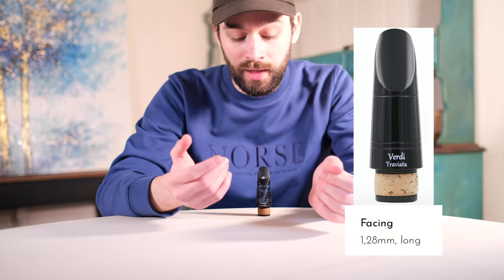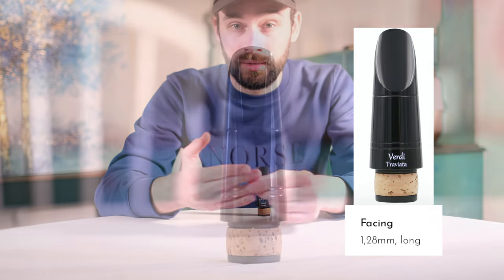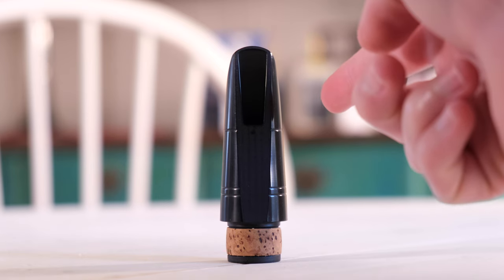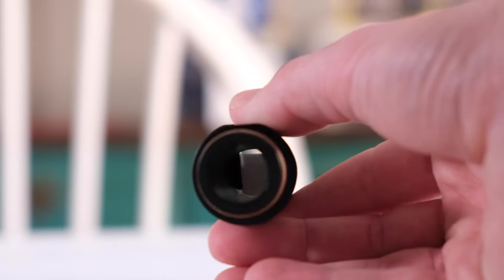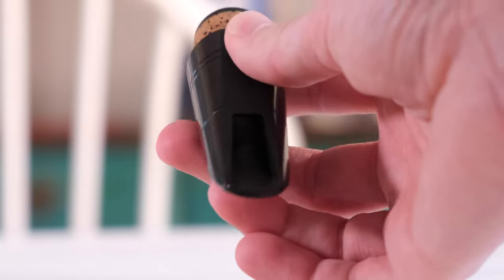This mouthpiece features a 1.28mm tip opening with a long facing. But what does this larger tip opening really give you? While paraphrasing Play-Nik's description, it offers freedom, increased color, and increased dynamics. I'd also be remiss if I didn't point out that this mouthpiece has thick side and tip rails that harken back to other Play-Nik models. This no doubt allows it to help maintain some of the cover and darkness that Play-Nik mouthpieces are known for.